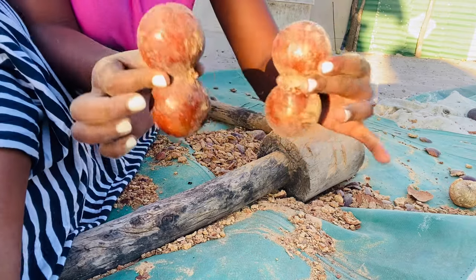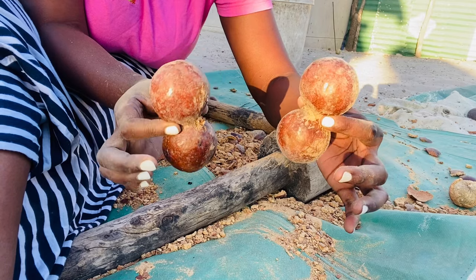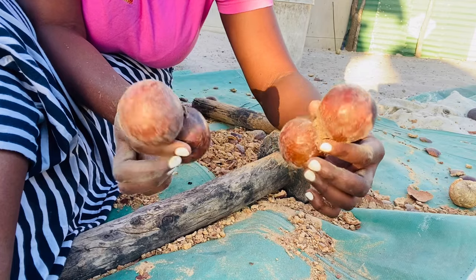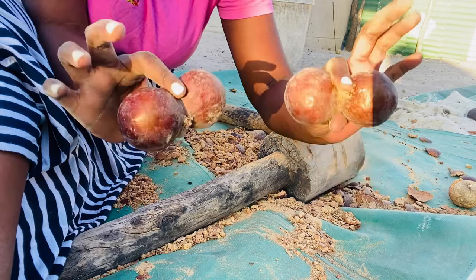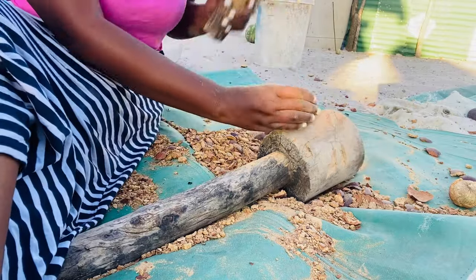Guys, look at this — we used to call these our kids when we were growing up. Like, these were our kids when we were children. We used to play with them — they were like number eight. We used to play with that.